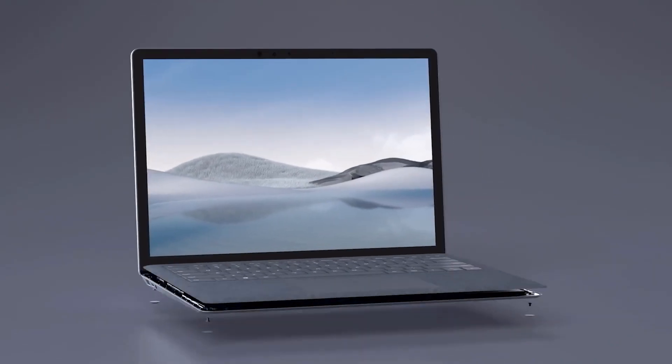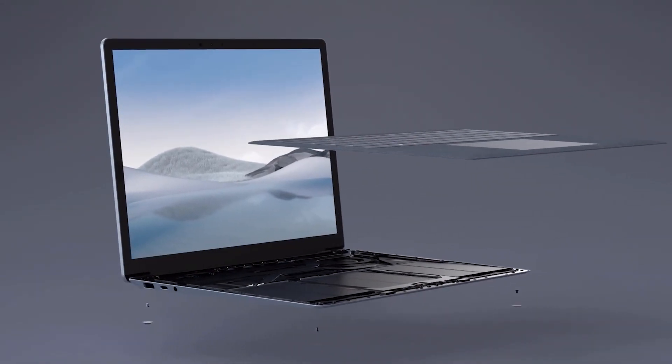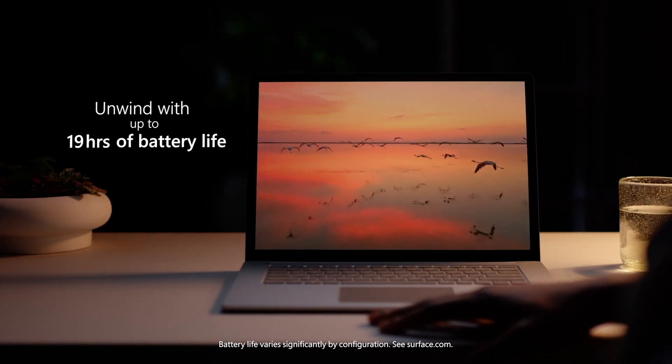Speaking of ports, and we did see this on the Laptop 3 as well, the Laptop 4 also has a much sought after removable SSD. Please keep in mind that this has to be removed by an authorised technician. Now you can move around your home or workplace easily with significantly longer battery life than before, and fill your low battery quickly too with fast charging, giving you up to 80% charge in roughly an hour.